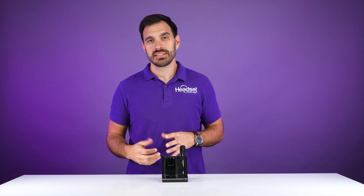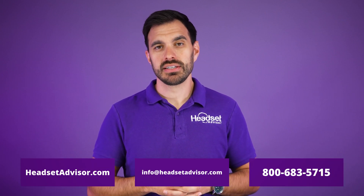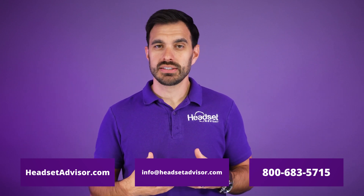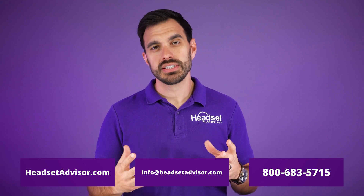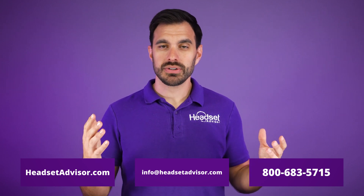If that didn't get your headset paired up to your Savvy charging base, feel free to drop a comment below — we would love to help you out absolutely free — or you can send us an email at info@headsetadvisor.com. If you're in the market to buy a wired or wireless headset for you, your business, or your team, that's what we do every single day. Shop at headsetadvisor.com, use coupon code YouTube (all one word) for a huge discount. You can also live chat with us on our website for a headset recommendation tailored to your specific situation. Thanks for watching and we'll see you next time.